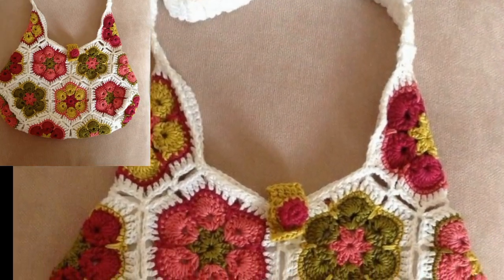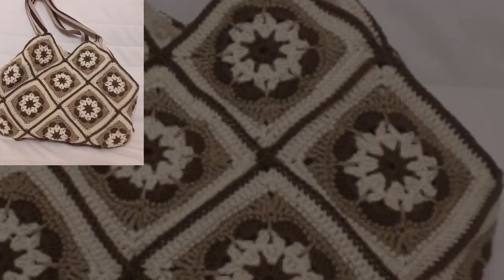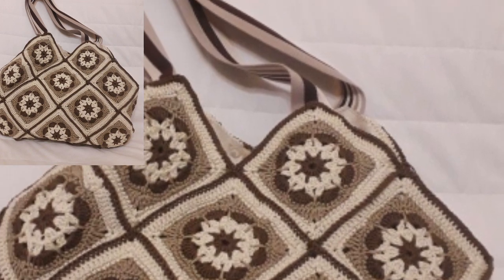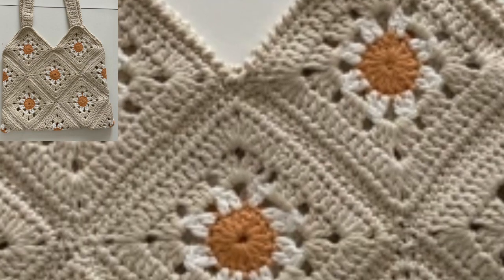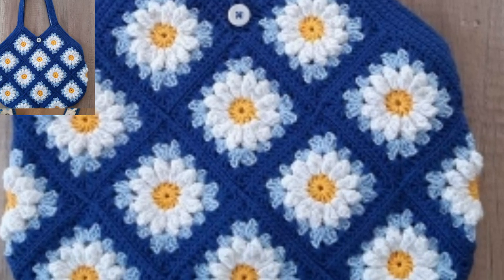When choosing the fabric for your bag liner, you have the option to choose something that matches or contrasts with your yarn, depending on what you want to use it for. In that case, you may want to use a strong, durable cotton yarn.